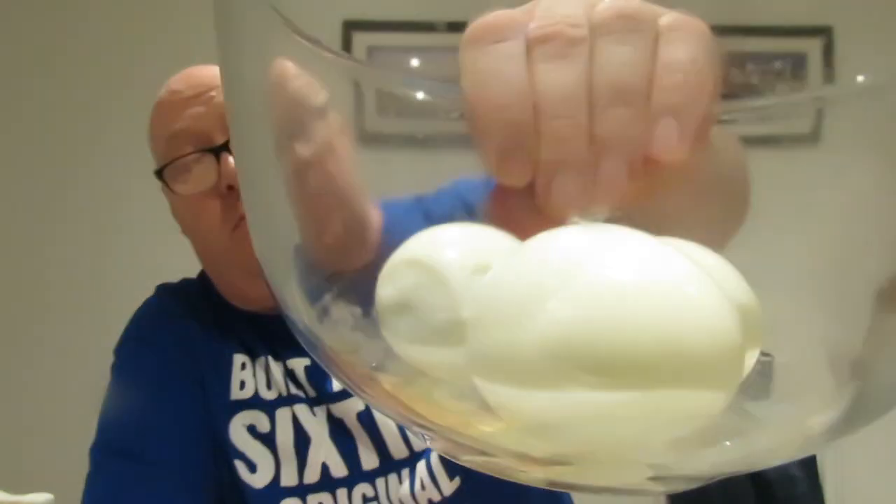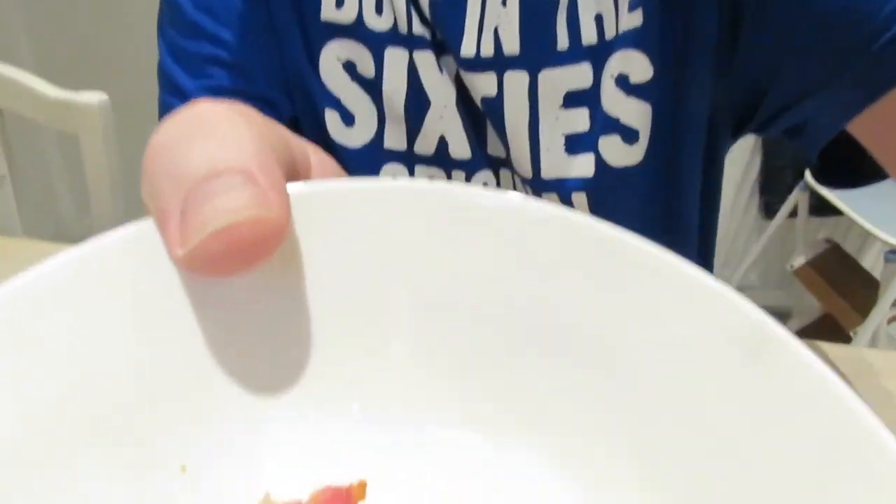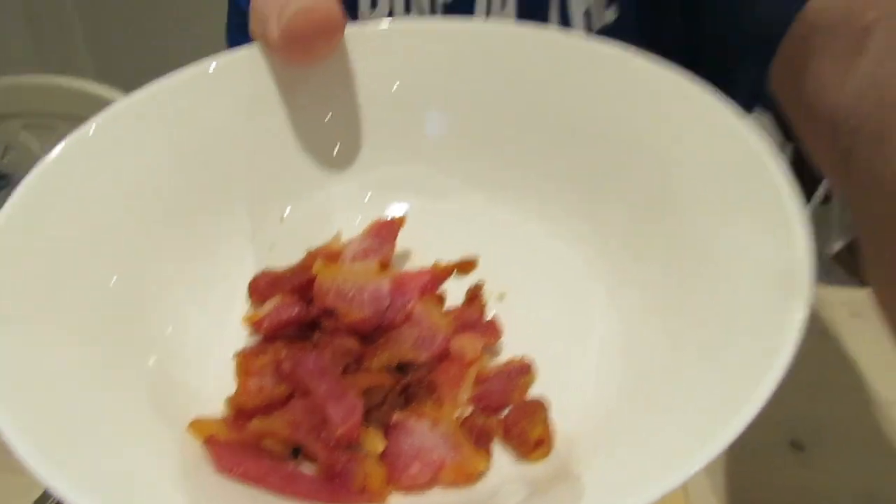Right folks, back with part two. I've boiled the eggs — to save you watching me peel them, that's already done. There are the bits of bacon I've baked in the oven. It is called bacon, and you're supposed to bake it. I still haven't got that book, June.